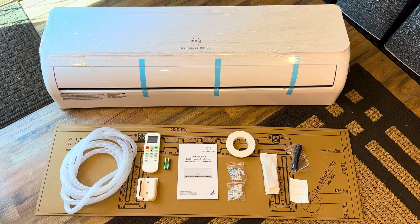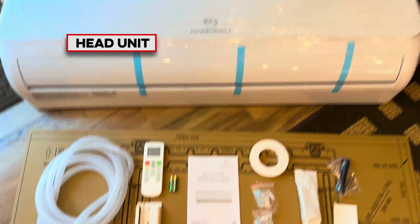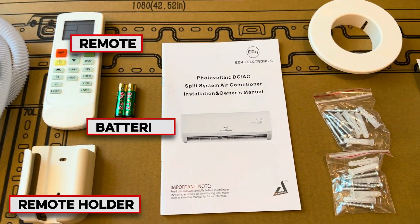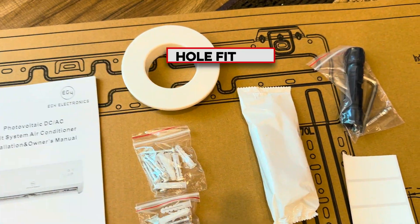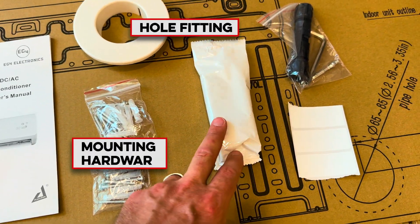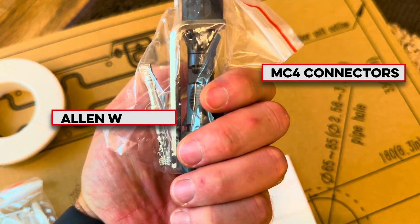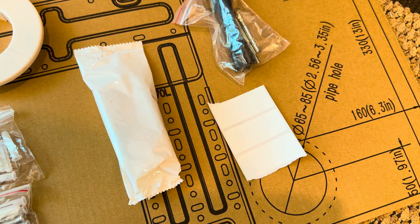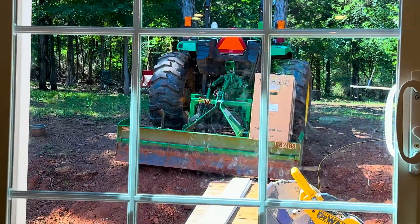Here's a wide shot of everything that comes in the top box, which is going to be the head unit itself. We've got the drain tube, the remote and the holder, batteries for the remote, the manual, the wall pass-through piece to keep everything nice and clean, mounting hardware, putty, MC4 connectors, an allen wrench, and stickers for the serial number.